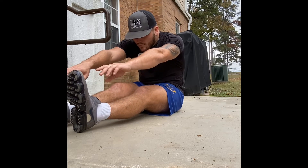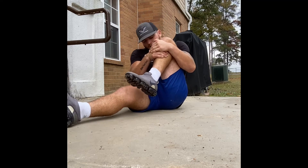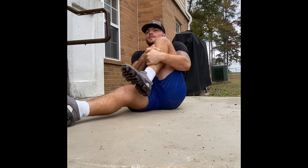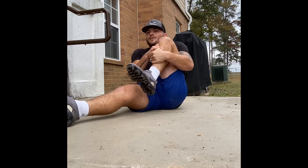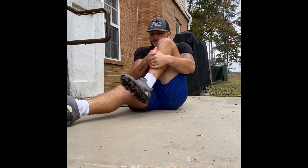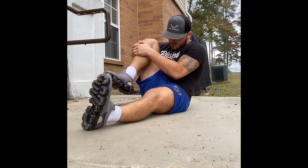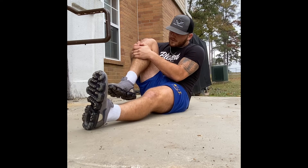Then pull your knee up to your chest — it's really going to stretch your hamstring and your butt. Switch to the other leg, reach up and hold for about 10 seconds — count up to 10 using one-thousands.